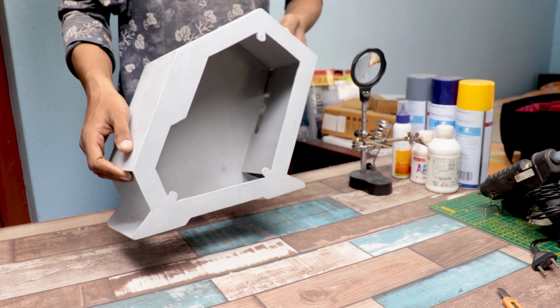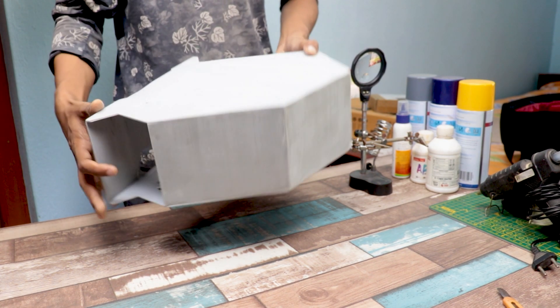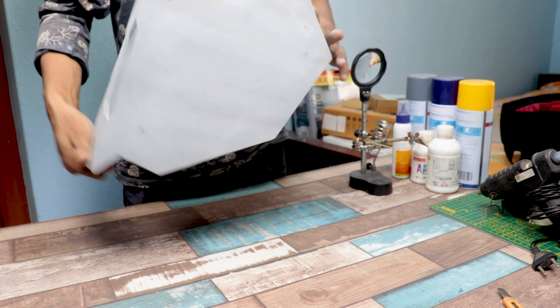Okay guys, you can see how I make the cabinet using PVC sheet. You can also make it very easily by looking at the dimensions given in the video.